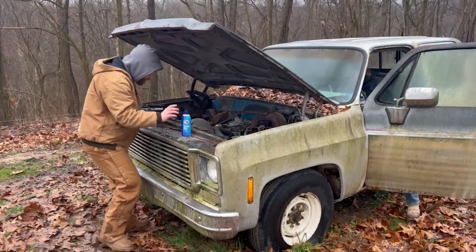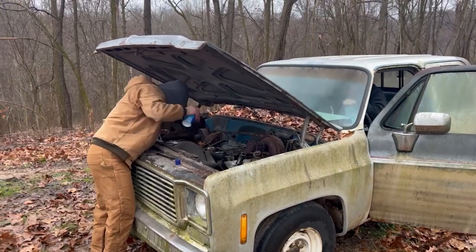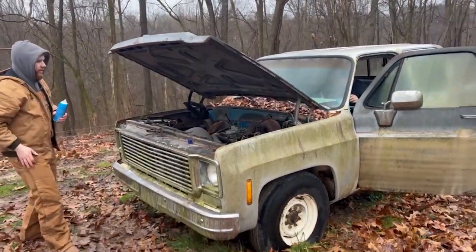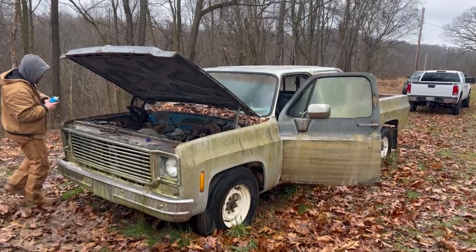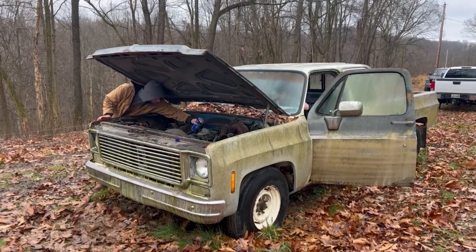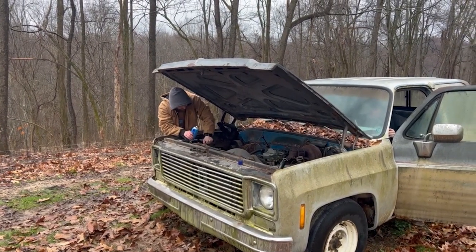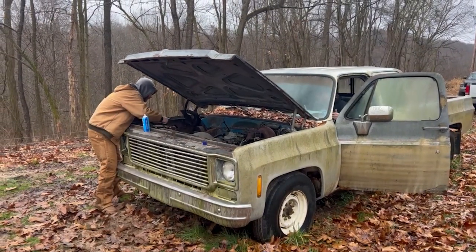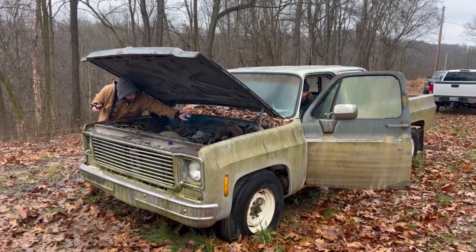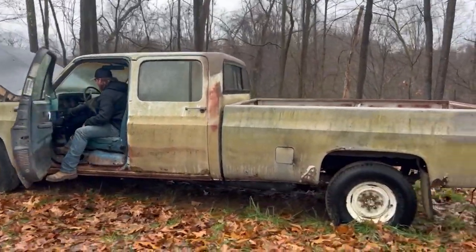We got lights! I got a blinking light, anyhow. Make sure it's in park — it's in park. It started right up. At this point we realized we might actually be able to do this. Just a few modifications and we got the car to run, and it was running strong.